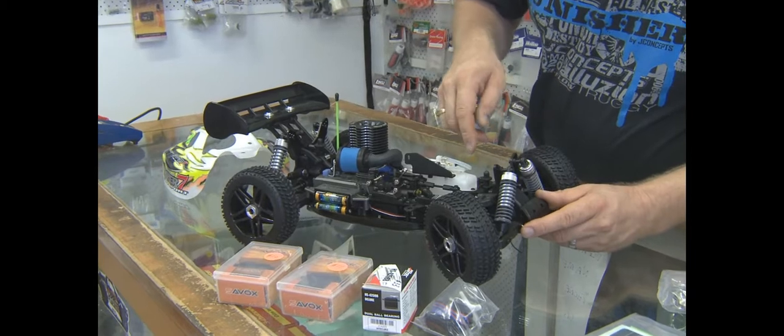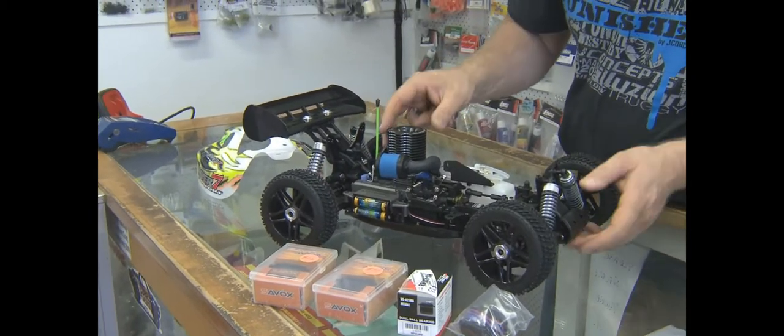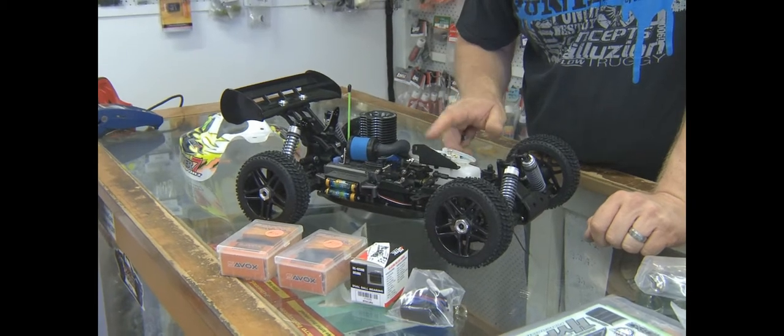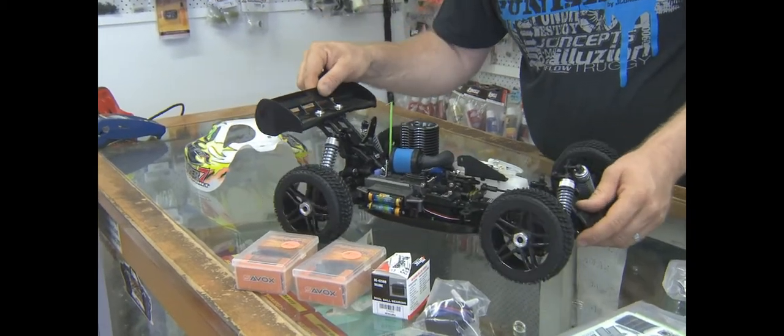You go around and lock-tight all the bolts on the vehicle — everything's going to come loose if you're not careful. You'd run 20 to 25 percent nitro fuel, and keep servicing air cleaners and keeping them clean.